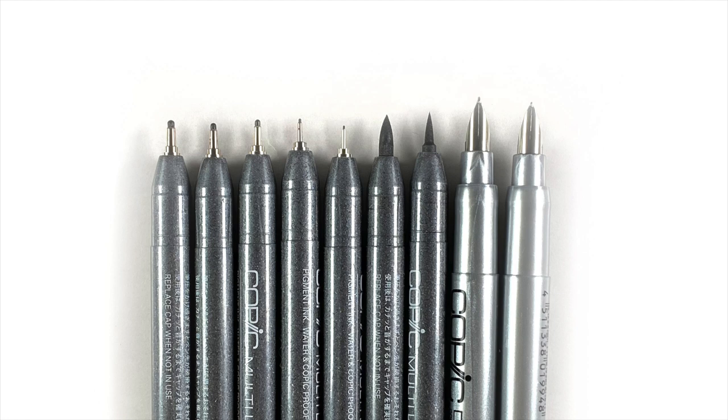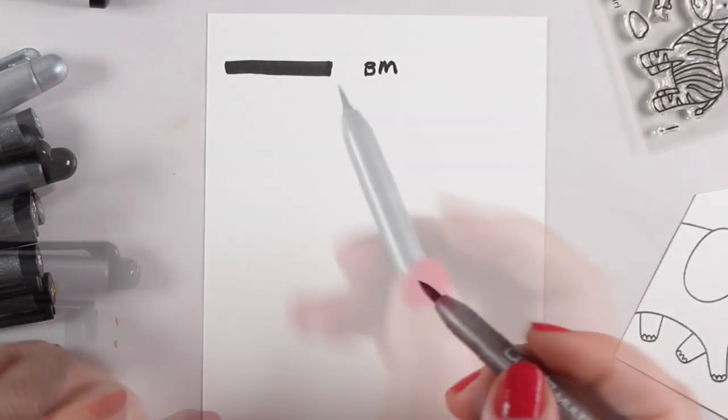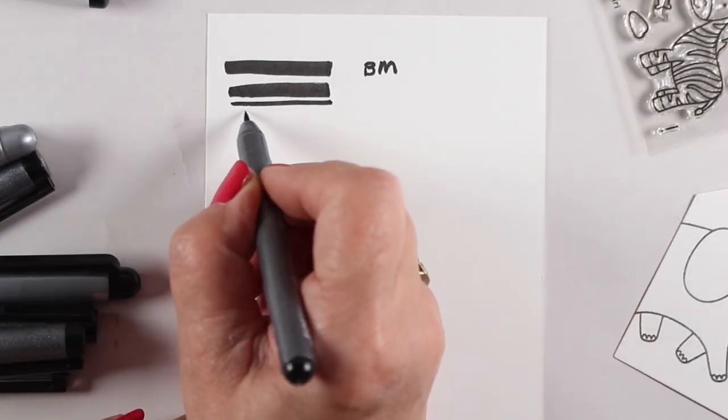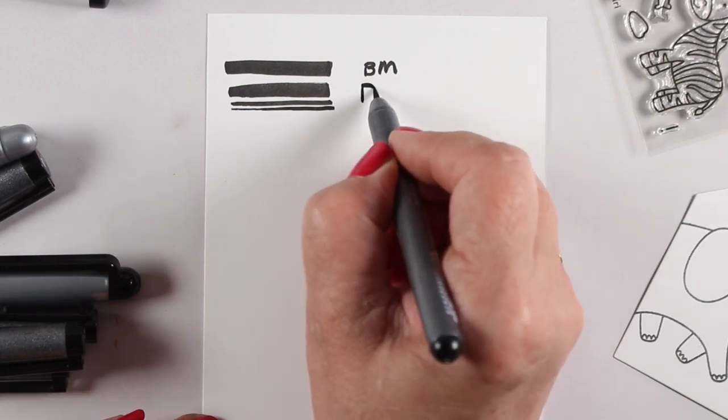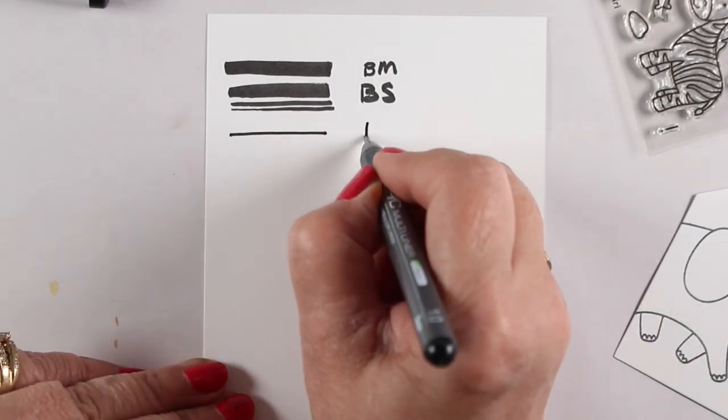This is all the ones that I have, but one — there's a number two in there that I cannot find, so it's missing, AWOL somewhere in the studio. But I thought I'd swatch them all out so you can see the line weights that you can get from them. And of course with the brush nibs, you can just press a little lighter and get a little thinner line, that sort of thing.